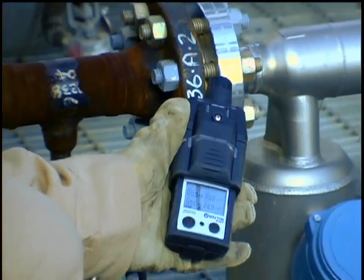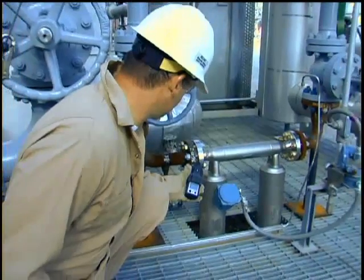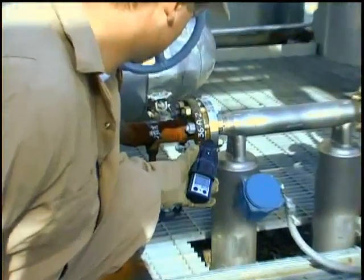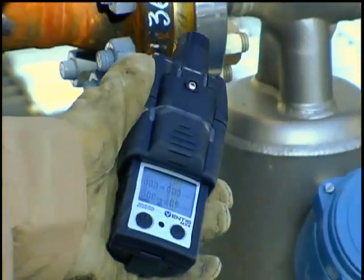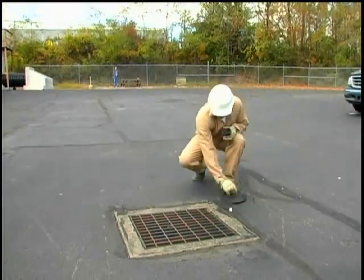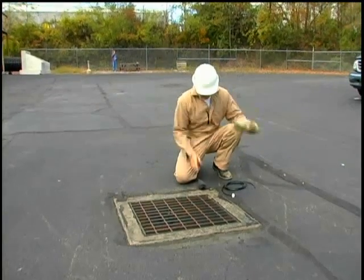The Ventus MX-4 is designed to be a personal gas monitor, but when combined with a sampling pump, it can be used to draw a remote sample from a maximum distance of 100 feet while using 1/8th inch inner diameter tubing. Once installed on the Ventus MX-4, the pump automatically powers up when the instrument is turned on.